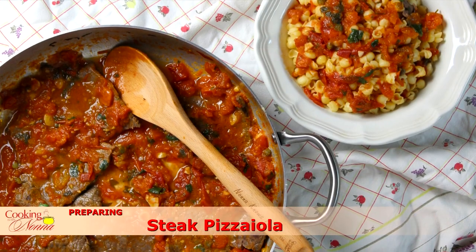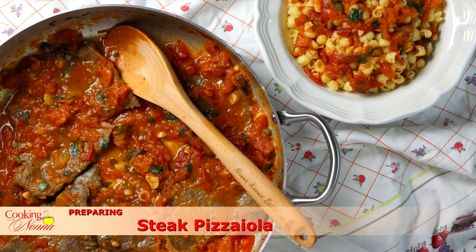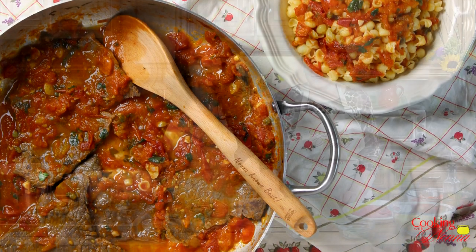This is a really classic Italian-American dish — steak pizzaiola. It's just a really thin pounded piece of meat and a beautiful tomato and caper sauce. We're even going to make some pasta to go with it. This is going to be your lifesaver weeknight meal. First course, second course, bada-bing, bada-boom.